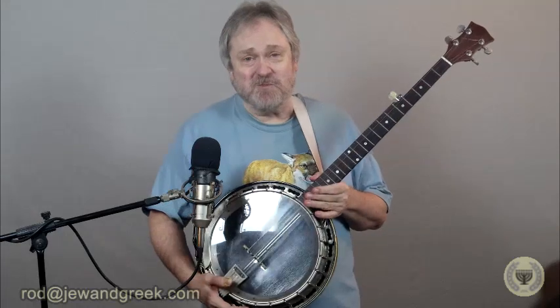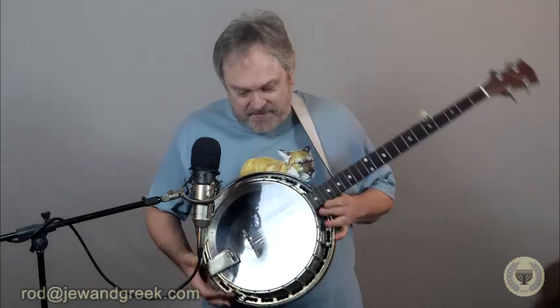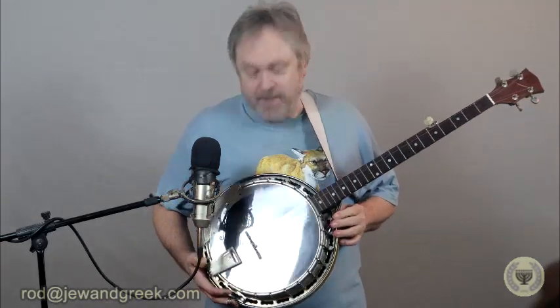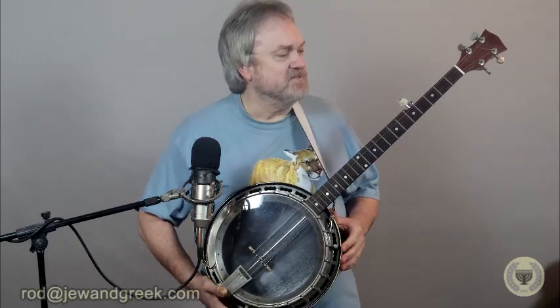Hello again and welcome everyone to another Musical Monday. I'm Rod Saunders from Jew and Greek, and today I'm going to talk to you a little about the banjo. This is my banjo. It was handmade by a man named Norris Turpin in my hometown. I picked this up back around 1975, and it's stayed with me lo these many years.